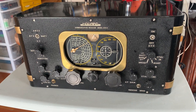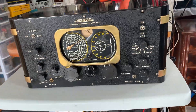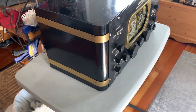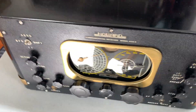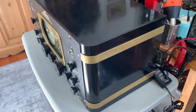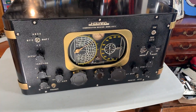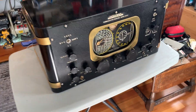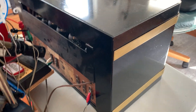This is a Howard Model 450A receiver from about 1938. It's in pretty good condition — just acquired it yesterday. It has been recapped by its previous owner and it's working. It's in pretty good shape for 1938, and particularly for a Howard.